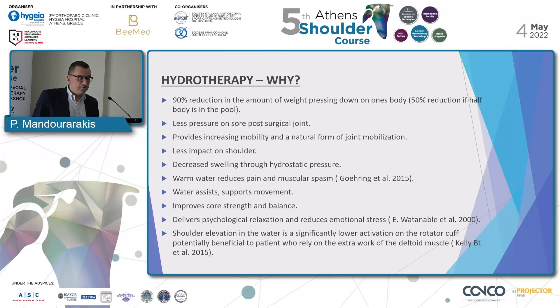Hydrotherapy delivers psychological relaxation and reduces emotional stress. Most importantly, shoulder elevation in the water results in significantly lower activation of the rotator cuff, which is potentially beneficial to patients who rely on extra work of the deltoid muscle.